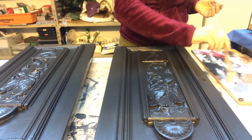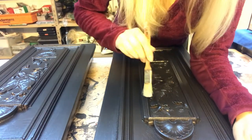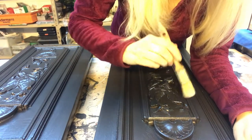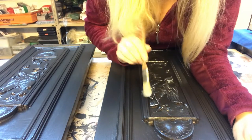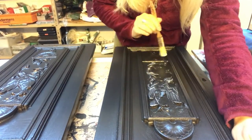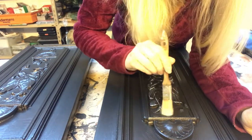Now on to dry brushing. I'm using just a touch of white acrylic paint to get the nice features to pop and look beautiful.